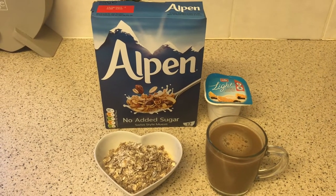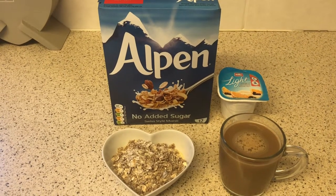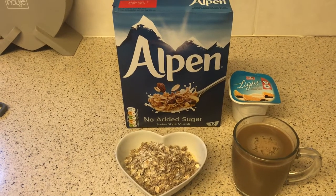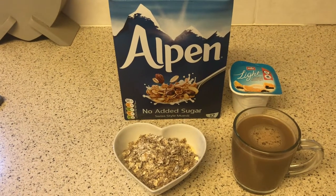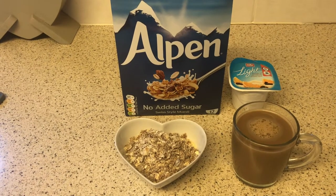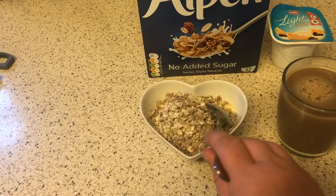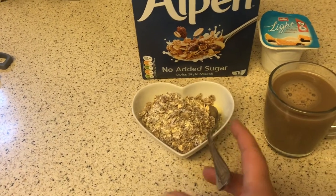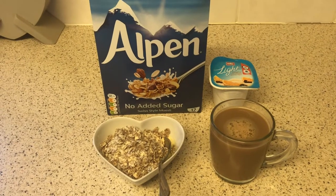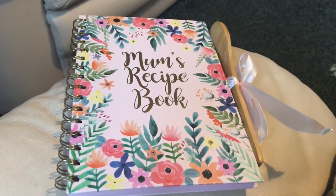Good morning everybody, so this is breakfast this morning. I've just got 40 grams of the Alpen Swiss style muesli, which is a Healthy B, and one of the Muller Light orange with dark chocolate sprinkles for half a sin. It's all in there together and I've got a cup of coffee using part of my Healthy Extra, so I'll catch you when I have some lunch.